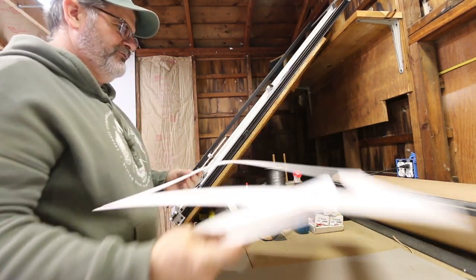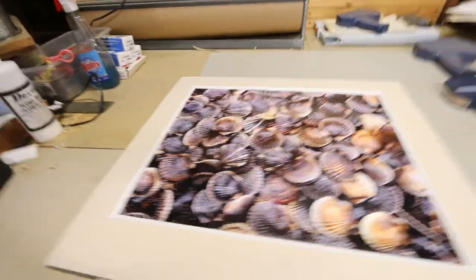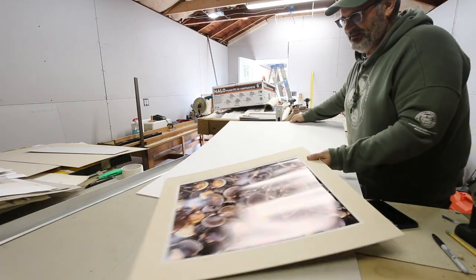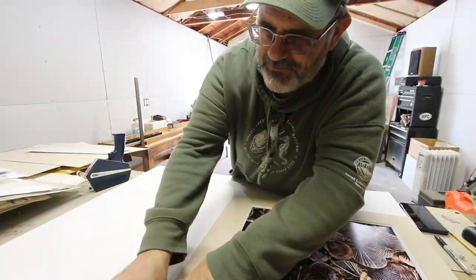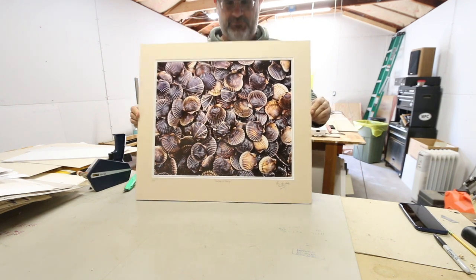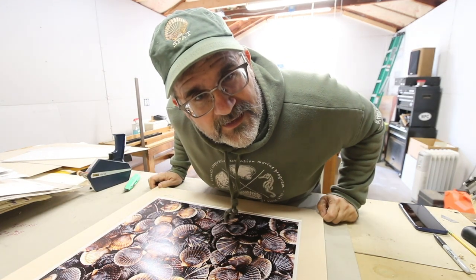Now I have to get some foam core and put it underneath there. And there you have it — that's ready to be put in a frame. The glass will hold it down and everything should remain flat. Let's go cut the frame. So we're going to go 22 by 25.